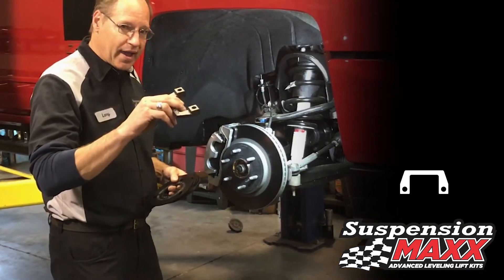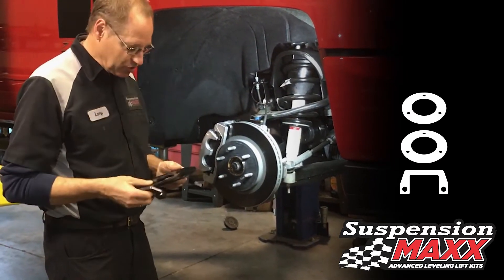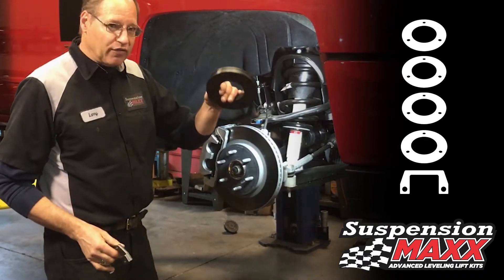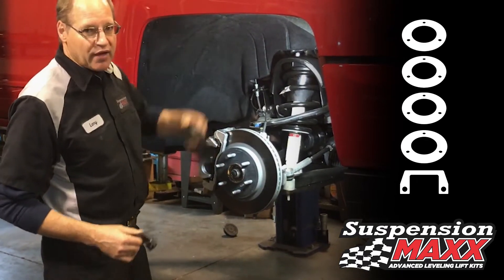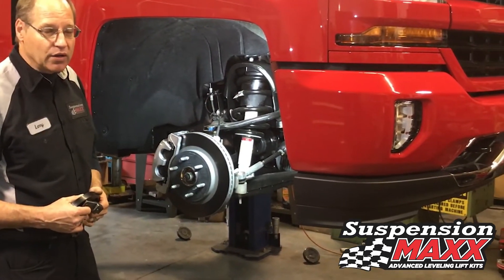So you could do one and a half, one and three quarters, two inches, two and a quarter, or by installing the full kit get a full two and a half inches of lift, maintaining your factory ride quality.